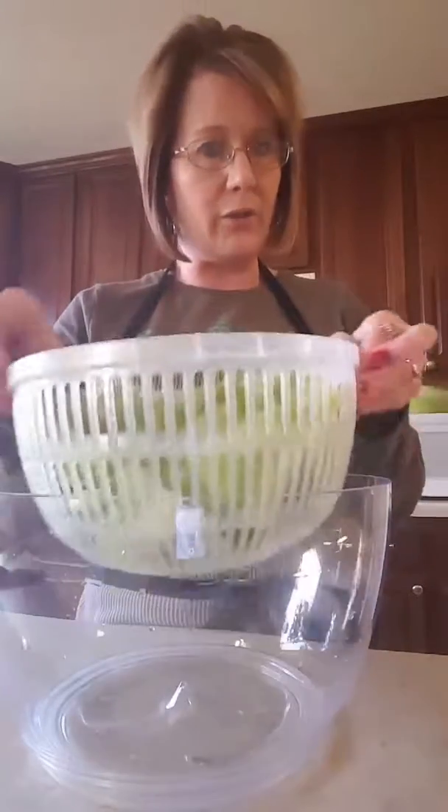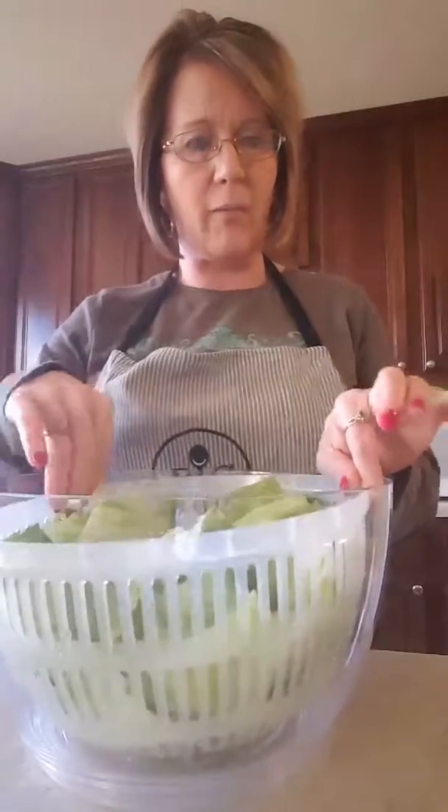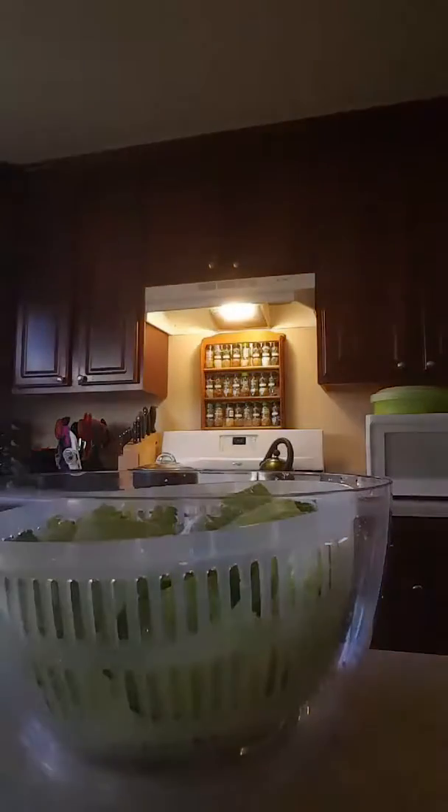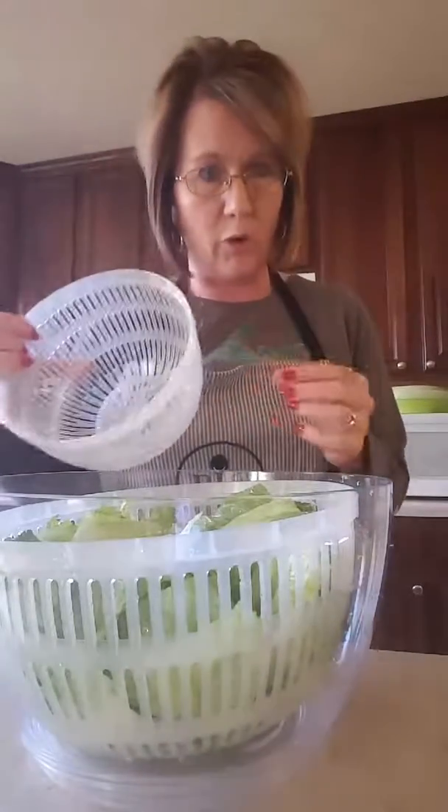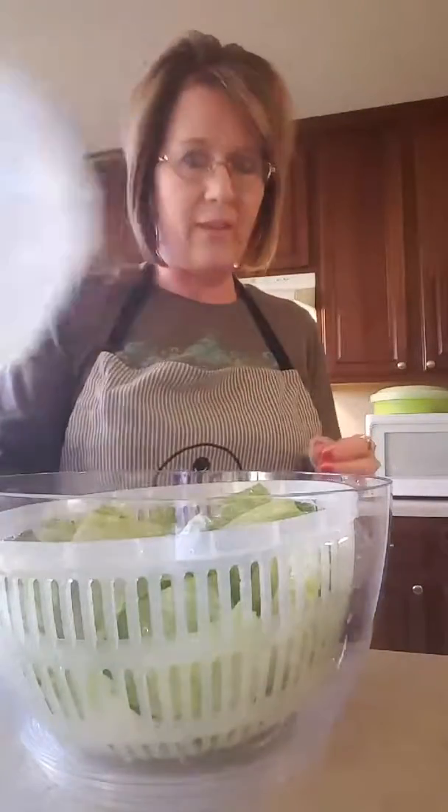This is the larger out of the two inserts that come with it. And this is the smaller insert — this is more so for berries and herbs. But we don't need this one today.